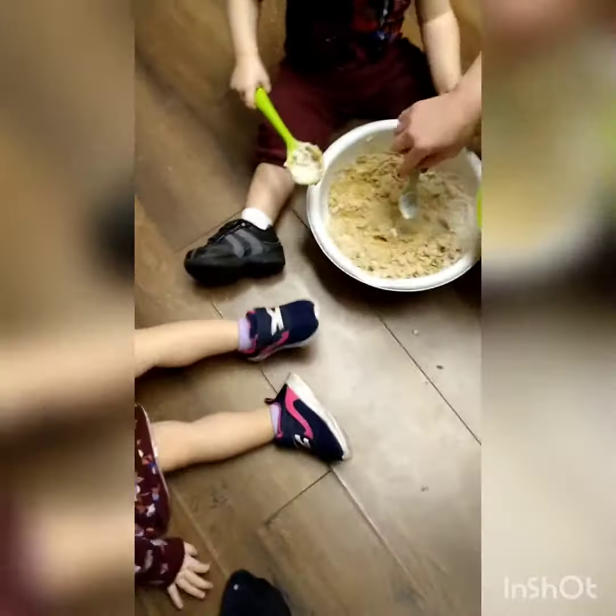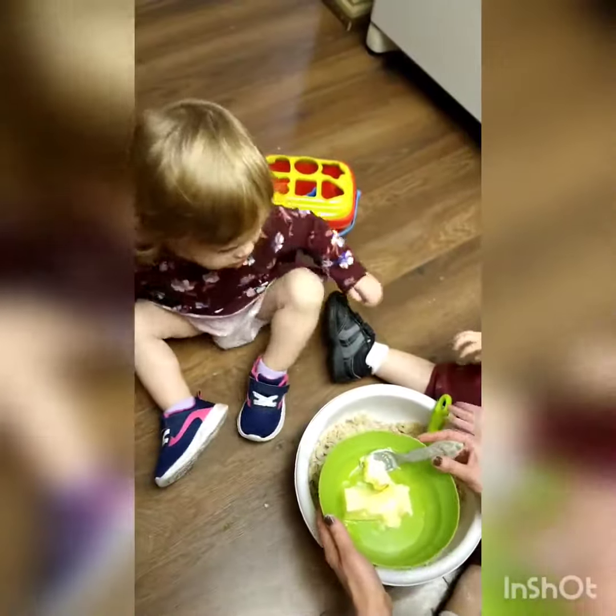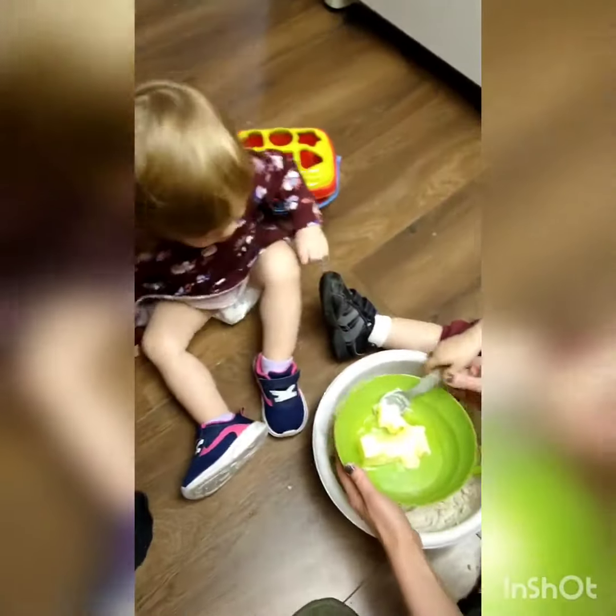Come put the butter in. Come here. Put the butter right here. Susie's going to do it. Come closer. Put the spoon in here. You got it. Buddy's going to stir. You're going to do the butter.